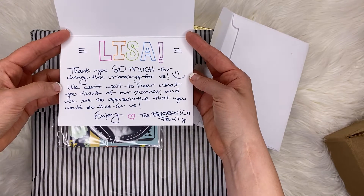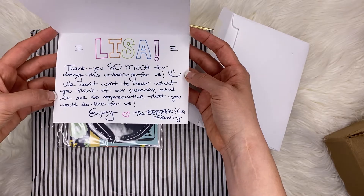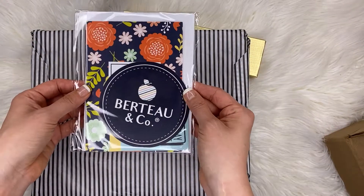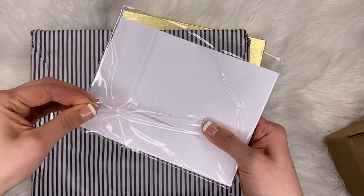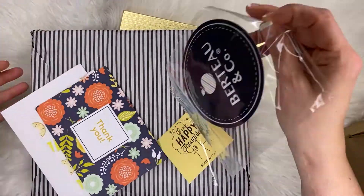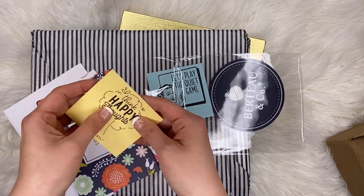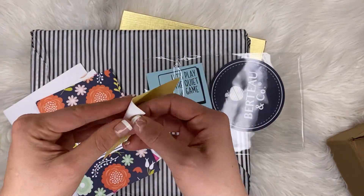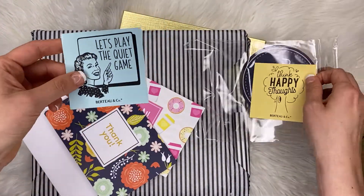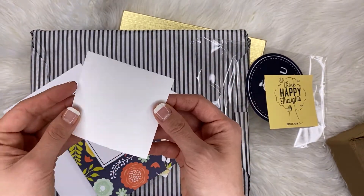The card says: 'Thank you so much for doing this unboxing, we can't wait to hear what you think of our planner, and we're so appreciative. Enjoy the Berto and Company family.' And then there's a sticker that says 'Think Happy Thoughts.' And then I think these might be stickers too — one says 'Let's play the quiet game.' I'm guessing the Berto family has children.